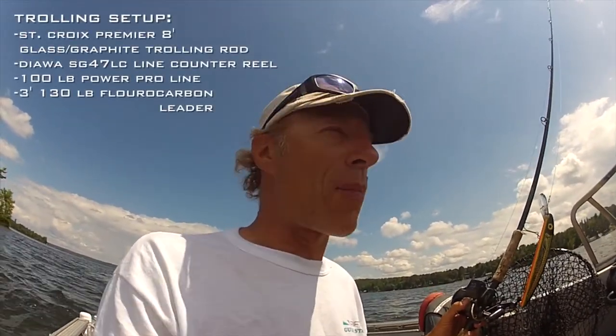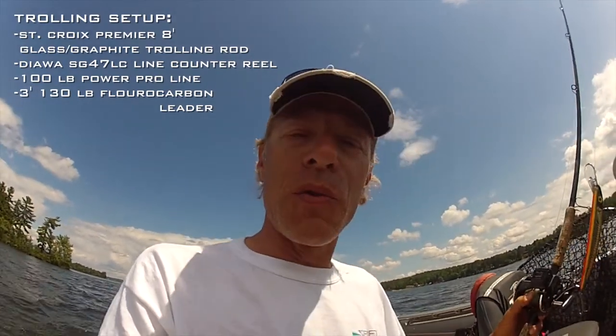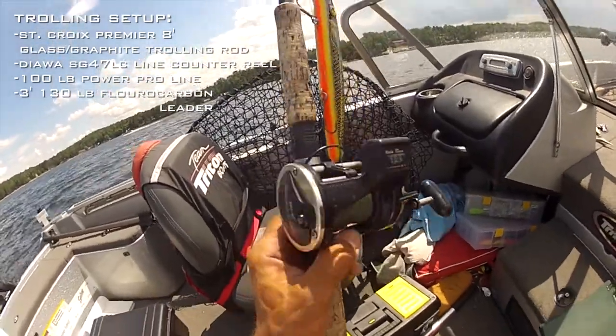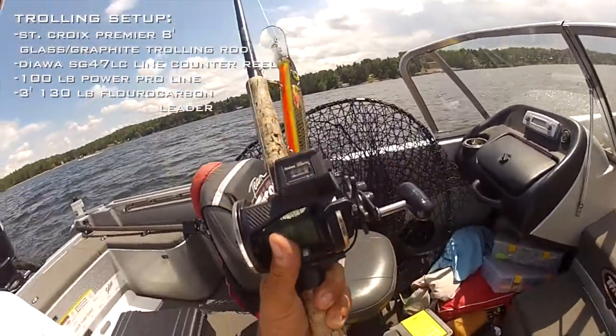Now I have to mention that you need the right tools to do this properly. You need to know how to replicate that depth every time, so one of the tools you're going to need is something like this Daiwa line counter reel right here. This one has done me well for many years, and this is how I can replicate exactly how much line to put out to get the lure to the right depth. I've picked a spot that's about 11 feet deep with deep water on both sides — a momentary rise in the bottom.